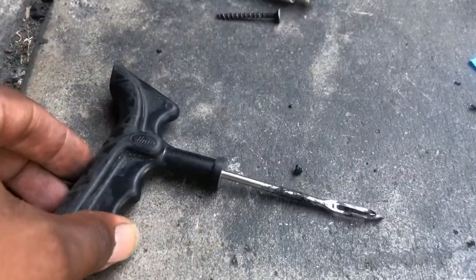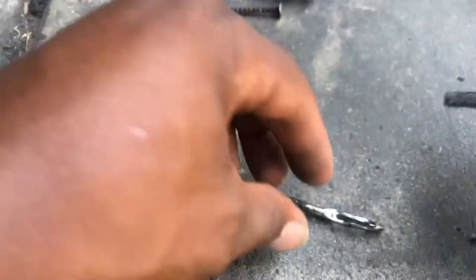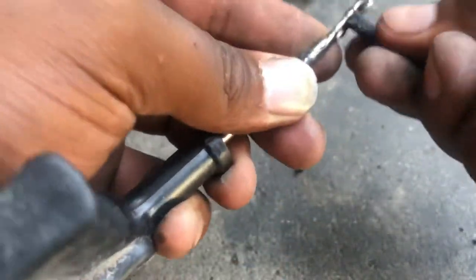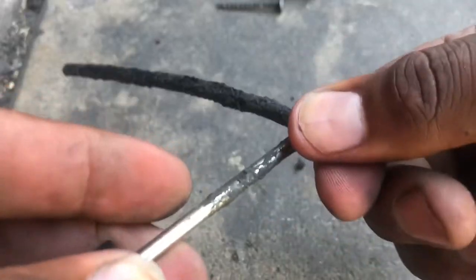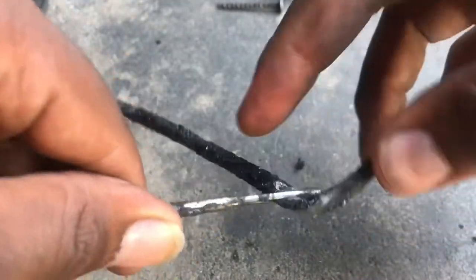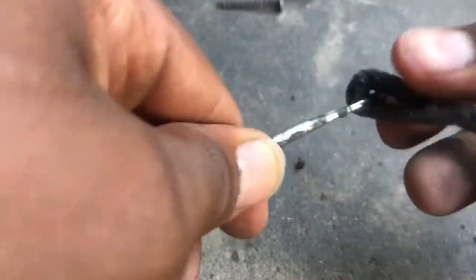After you do that, you're going to grab your insert tool. You're going to take this plug and feed it through the insert tool. Pull it through so it's even on both ends, like so.